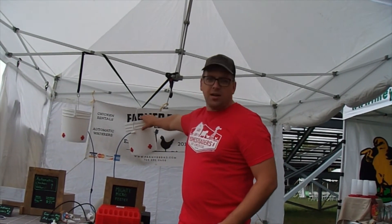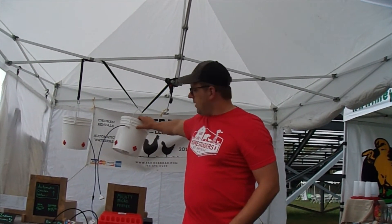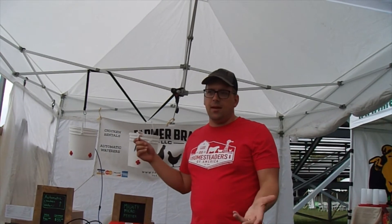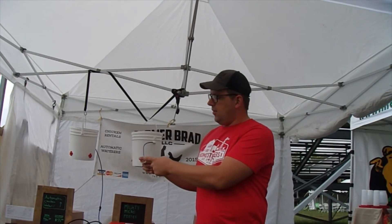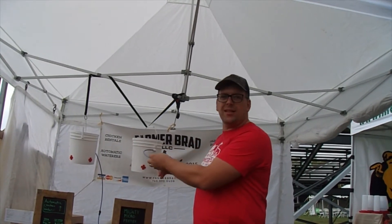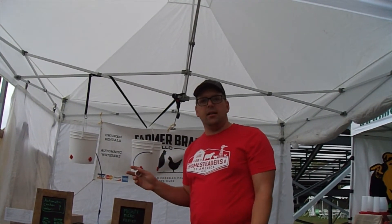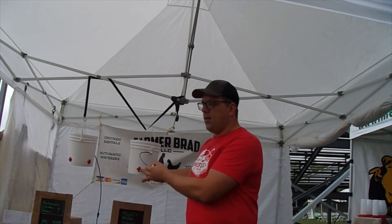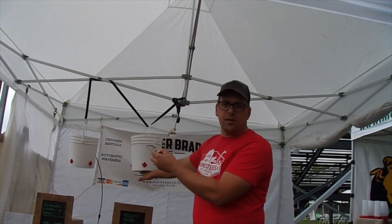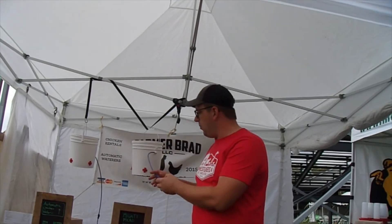Hello, I'm Farmer Brad and I am out of East Central Indiana and I make an automatic chicken water bucket. Basically, it saves you time and frustration, and your chickens will thank you for it if they can speak. You have a garden hose adapter that you hook up to a garden hose. This has a float valve inside and it refills automatically. The chickens peck the horizontal water nipples and you can either set this on a cinder block or hang it up by a rope.